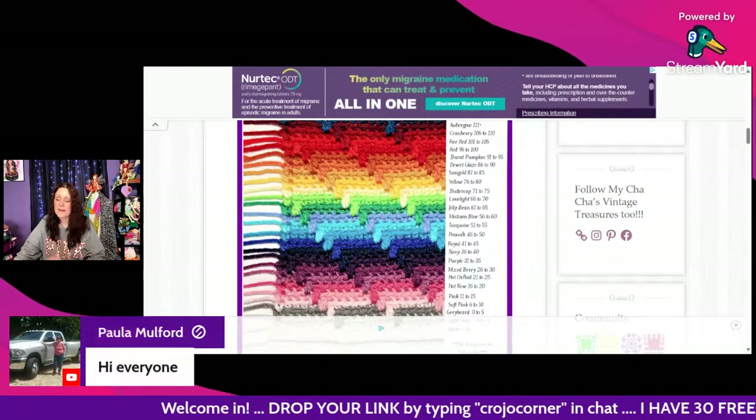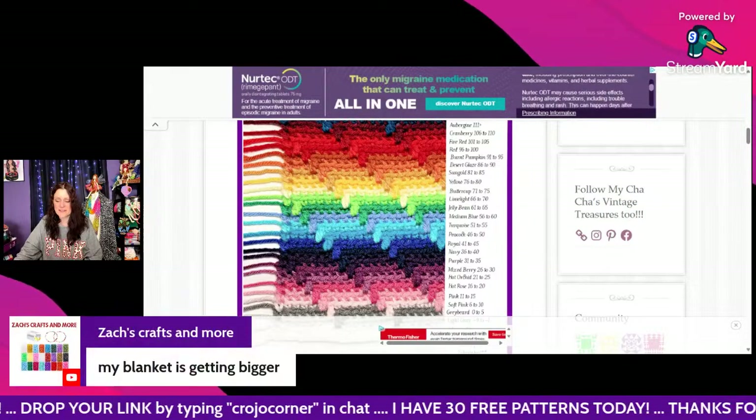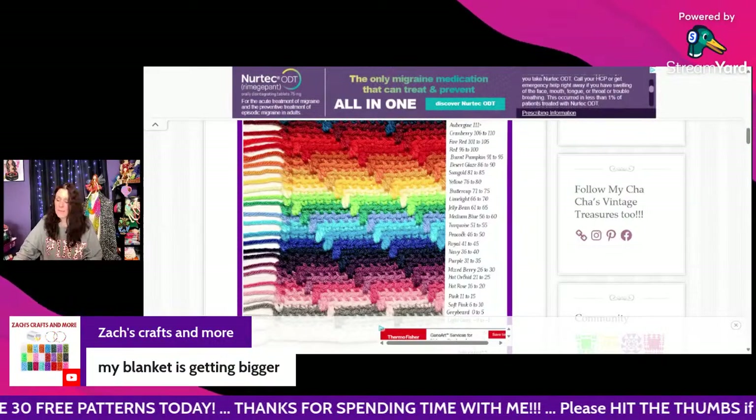Jennifer says hi to Faith. Paula says hi everyone — hello Paula Milford, thank you for coming in! Zach says his blanket is getting bigger — yay! My mosaic blanket is getting a little bigger too.